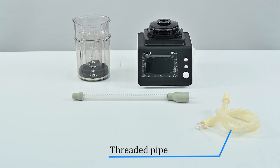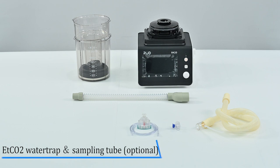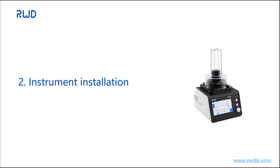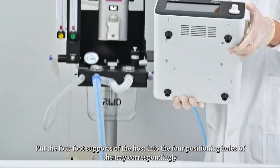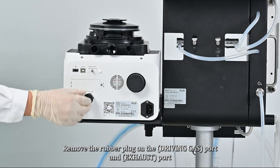Additional contents include: threaded pipe, V60 straight joint (optional), ET CO2 water trap and sampling tube (optional), power cord, user manual, and packing list. Place the four foot supports of the host into the four positioning holes of the tray. Then remove the rubber plug on the driving gas port and exhaust port.